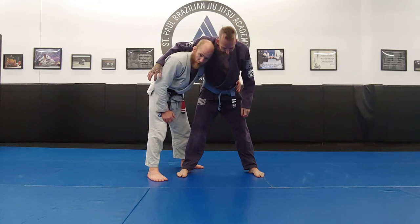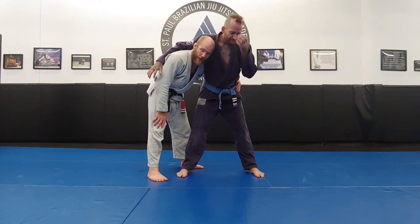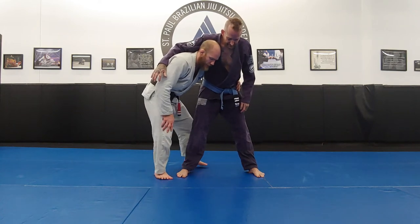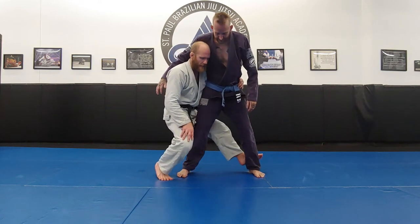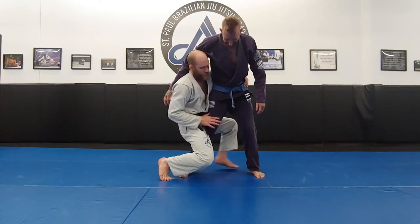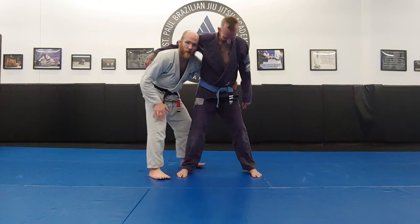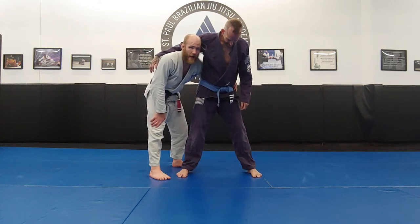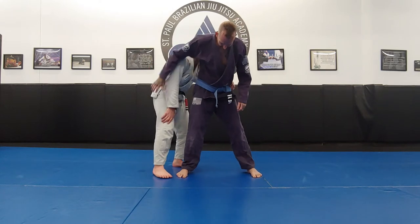I've heard a lot of terrible stories about people who try to sit and they sag their body weight. Be very, very careful with this technique. It's easy to not hurt anybody — all you have to do is keep your head behind.